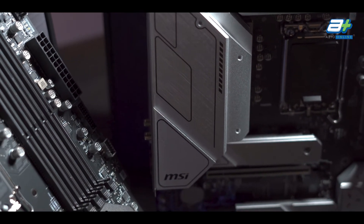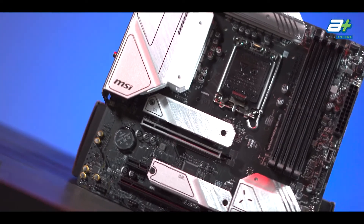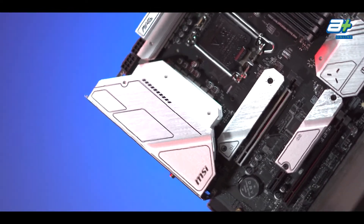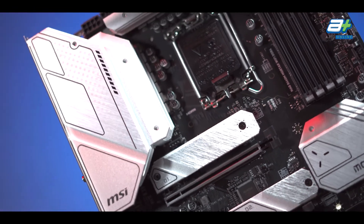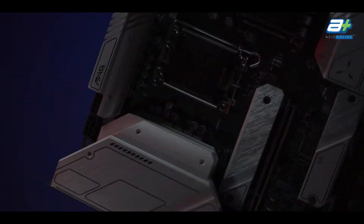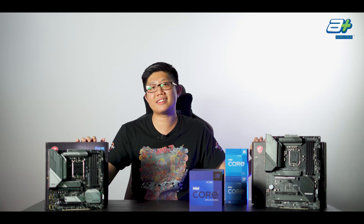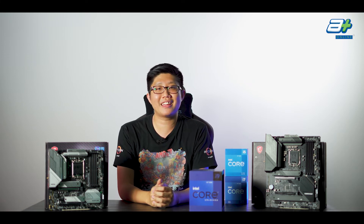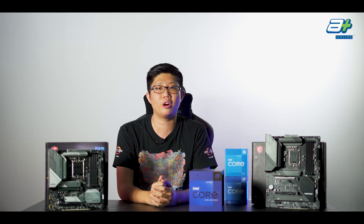Lastly, it's nice to see that both boards include a pre-installed I/O shield, something we builders appreciate. Also, on a side note, the Mortar Wi-Fi does come with a silver extended heatsink, which could be a nice option for anyone looking to build a white build. There you have it — the B660 Tomahawk and the B660 Mortar. Before I wrap this up, I'd like to give a special thanks to MSI Malaysia for providing us both of these boards to do a video on.